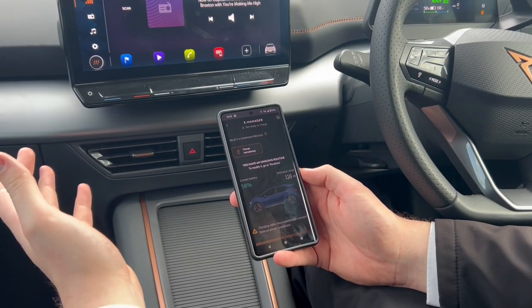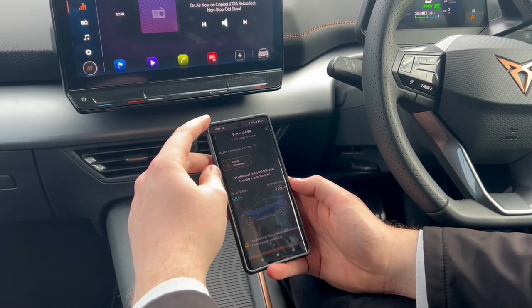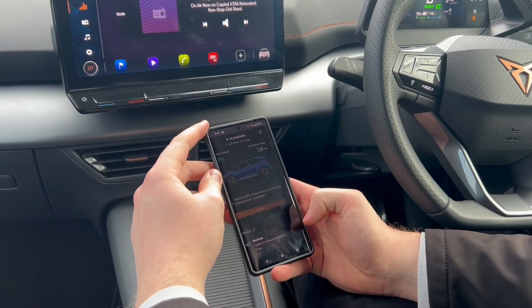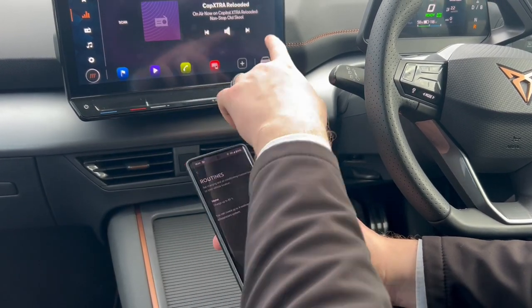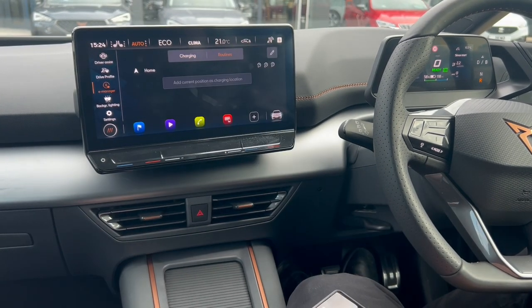Set up charging routines to benefit from lower tariffs during off-peak hours, like between 11 and 5 o'clock in the morning. You can do this on the app by going to your routines inside your e-manager, or in the car by going to your e-manager and selecting routines.